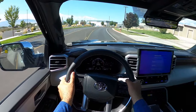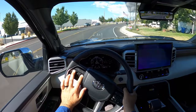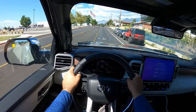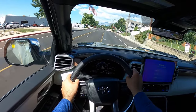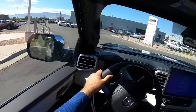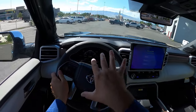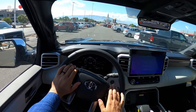Let me know your thoughts on the Tundra Capstone and what you think about it compared to other luxury trucks. This segment of luxury trucks is getting smaller as time goes on — Ford just got rid of the Limited. Chevy still does the High Country, GMC still does the Denali Ultimate, and Ram still does the Limited Tungsten. Let me know what you guys think about this compared to other luxury trucks and other Tundra packages.